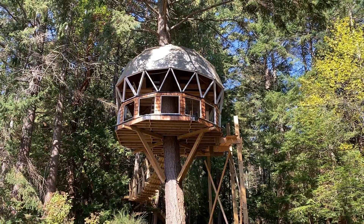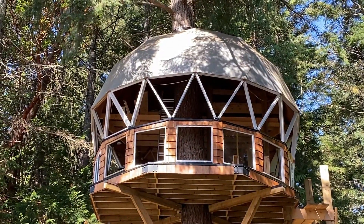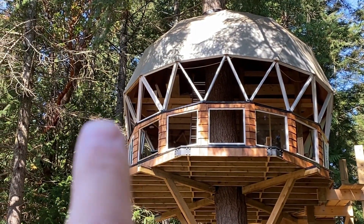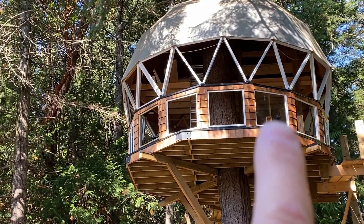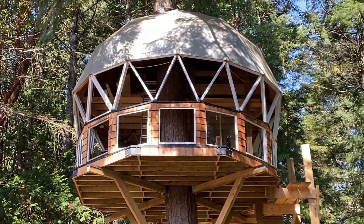Over there I started actually framing the triangle windows, and all five windows here are framed. On this window there's actually a sheet of glass in there right now, so this is just a proof of concept more than anything else.